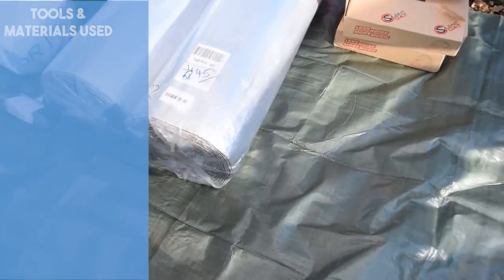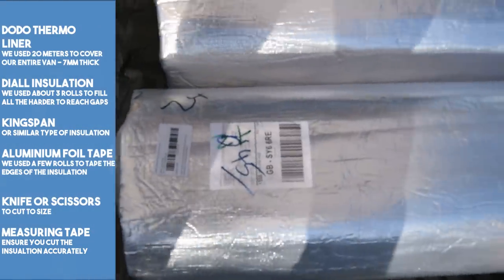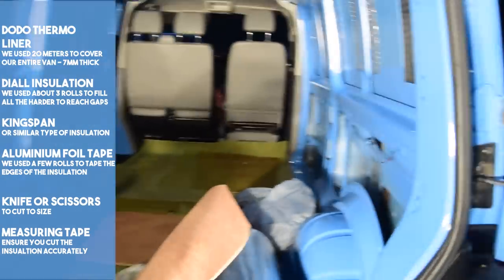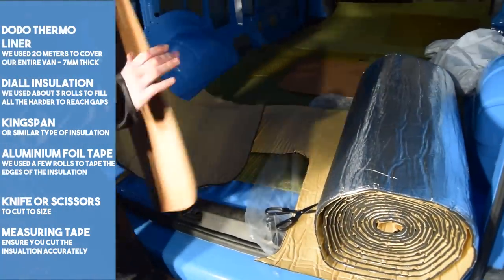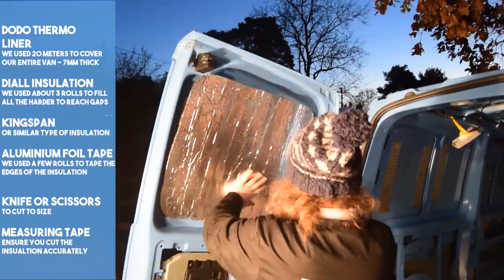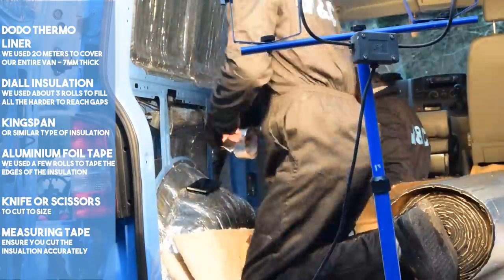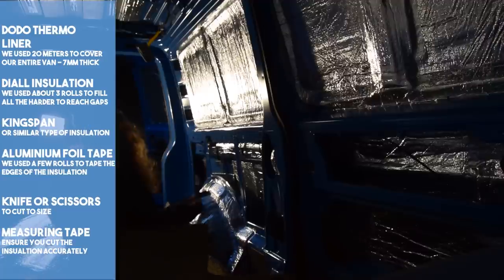Insulation is a much debated topic. We highly recommend that you do your own research; however, this is the way we've done it and we are quite happy with the results. We used a self-adhesive Dodo Thermo Liner — much like the Silent Coat, it is very easy to work with. It's a simple job but gets a bit tedious. We cover the sides, roof, doors and wheel arches, and we also use it on the floor, which we'll show later. The Thermo Liner is flexible and malleable, which works perfectly with the curved edges and features in the van.